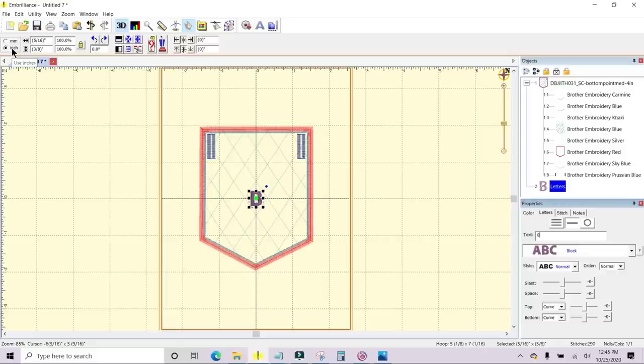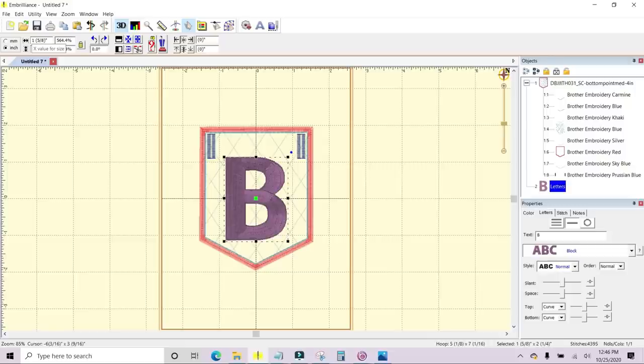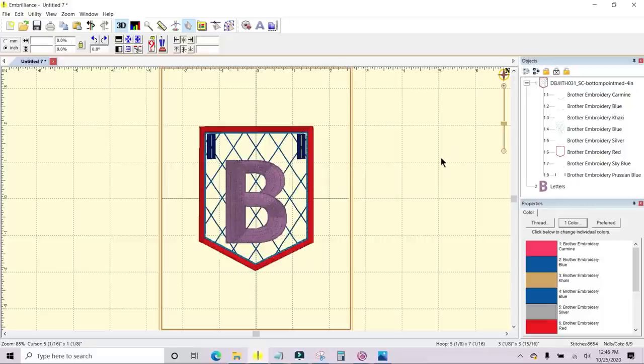I made sure mine is set to inch — there are radio buttons for millimeter or inches. Make sure your lock is locked — you can unlock or lock it by clicking on it. I'm going to highlight the height and type in 2.25 for two and a quarter inches and hit Enter — that changes the size of the selected object. I want to bring it down just a little bit, so I'll hit the down arrow key two times on my keyboard. Now I want this B to stitch out after the cross hatching.